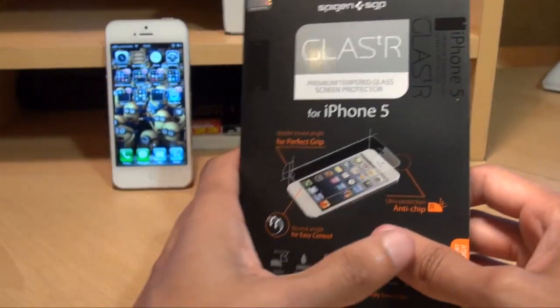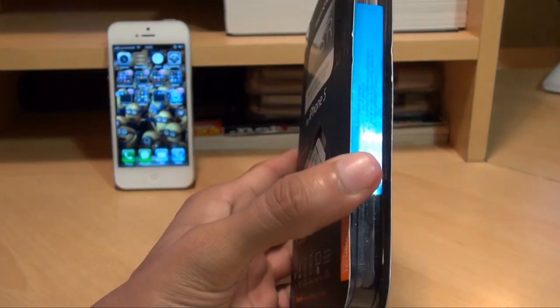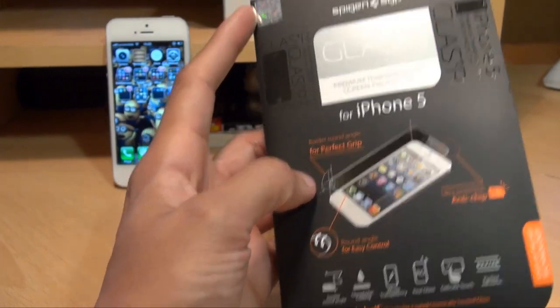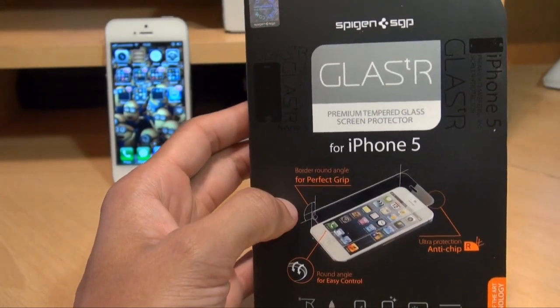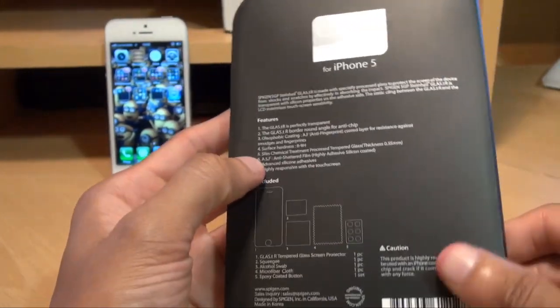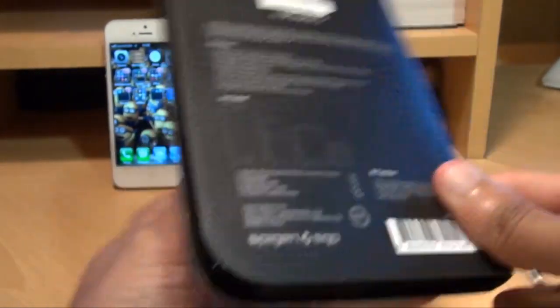We'll just get the iPhone put down and get this busted open to see what we get inside. As ever, you get a hologram in the top left of the box itself, just symbolising that the product is authentic from Spigen SGP. Along the back you get a quick overview of what the features of the device are and what it actually includes out of the box.